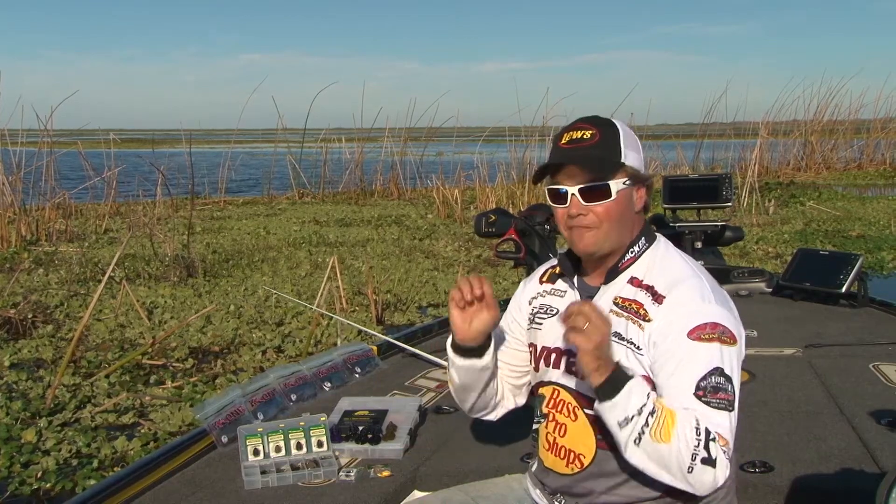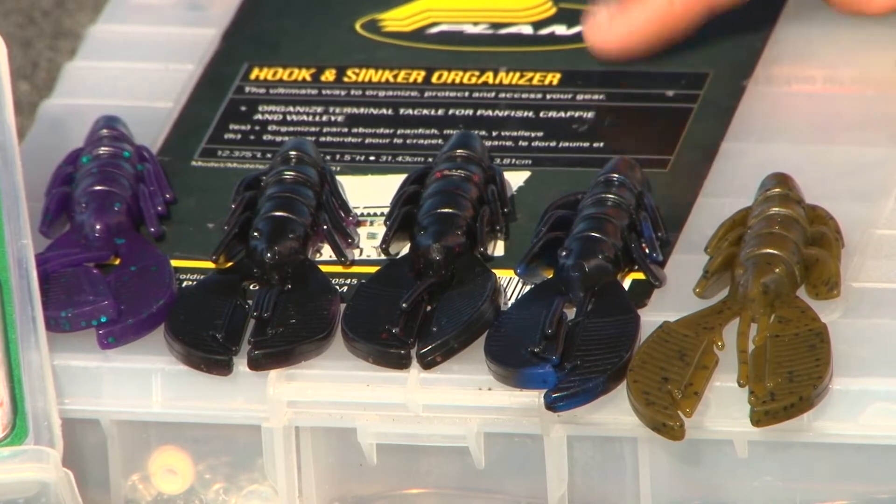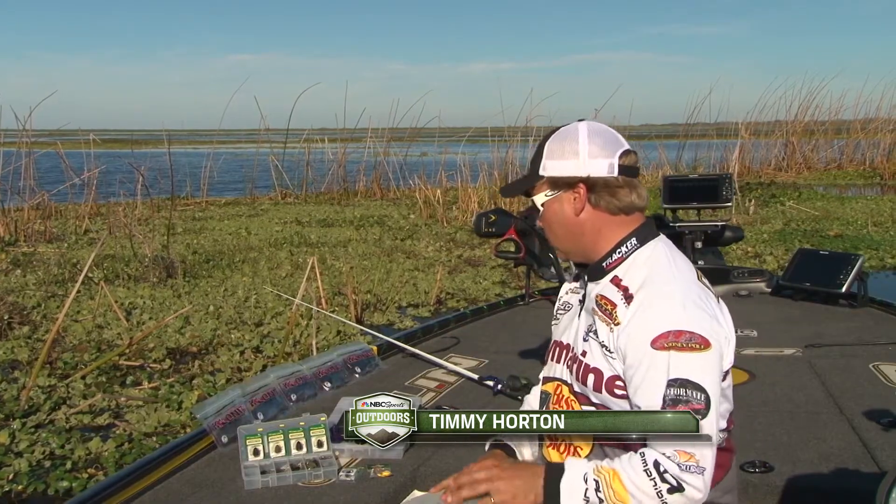No matter where I go in the country, my favorite plastic lure to fish is a crawfish. Everywhere in the country there's crawfish — California, New York, Texas, even here in South Florida.